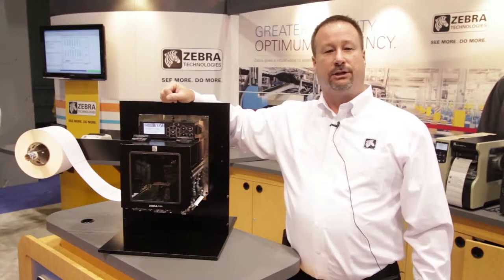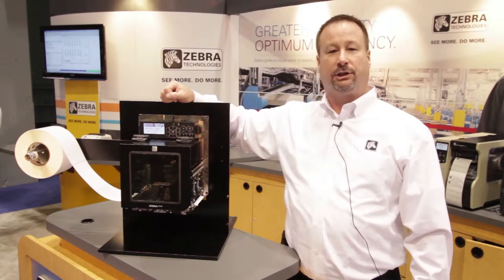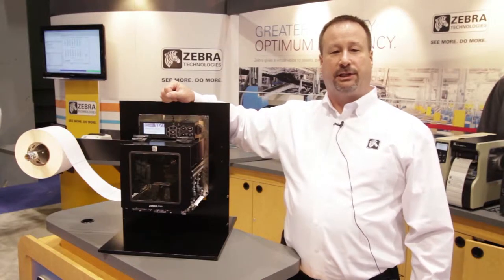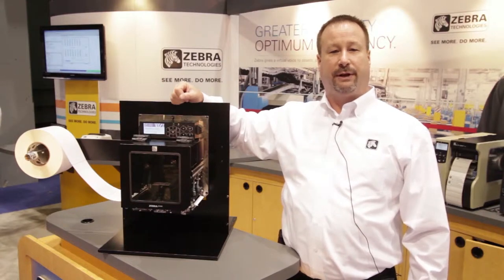Hello, my name is Chuck Wilson. I'm the industry development manager for print engines for Zebra Technologies, and I'm here at the 2012 PAC Expo Show in Chicago. We're here launching the new print engine, the ZE500, and I'd like to take you through the printer and show you some of the features and benefits of that device.